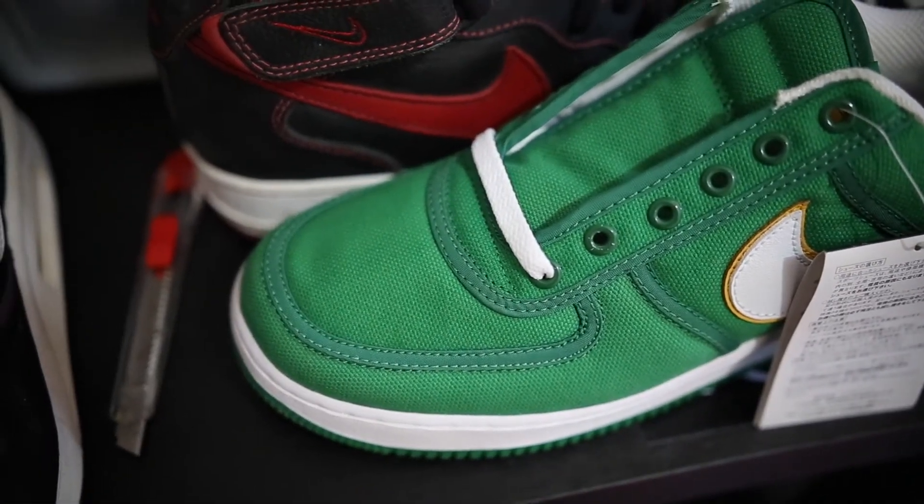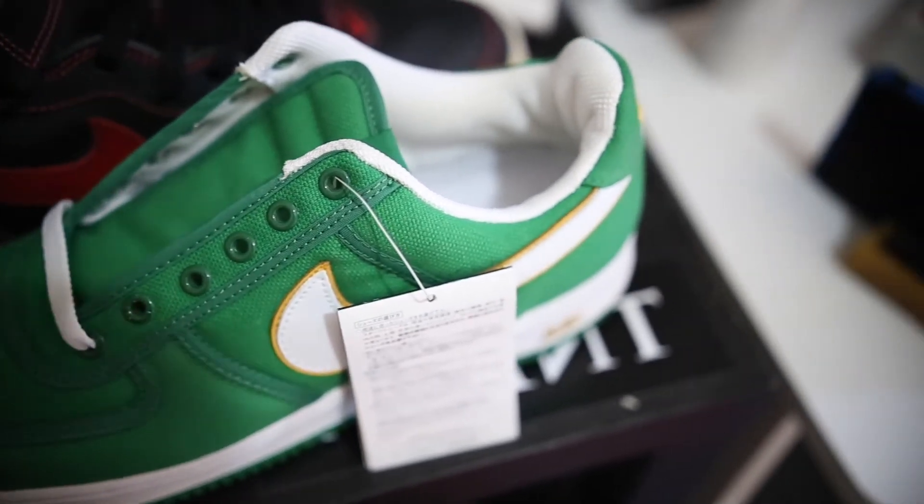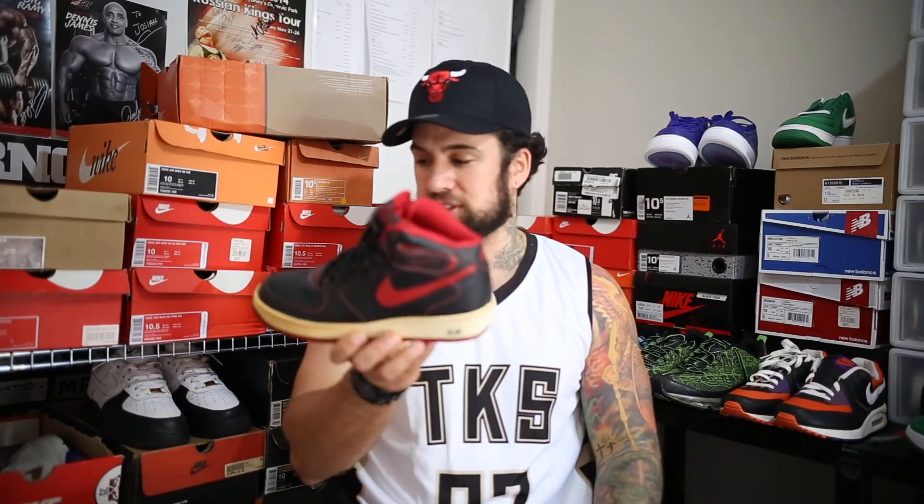And just to give you a look at those other AF1s, just so you know... Alright, let's set you guys back up here. Well, there you have it. The Air Force 1 collection has been added to greatly, as has everything else. They are gorgeous. Just blown away by everything.